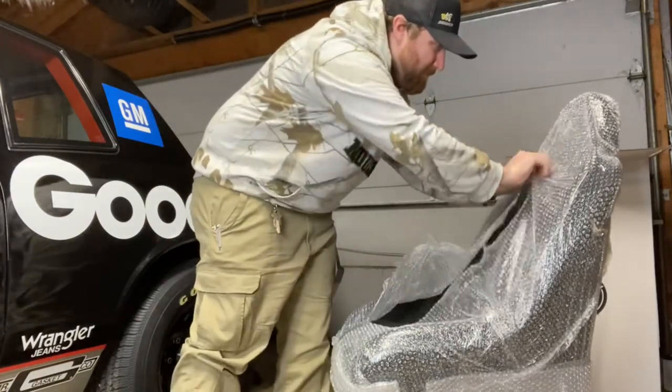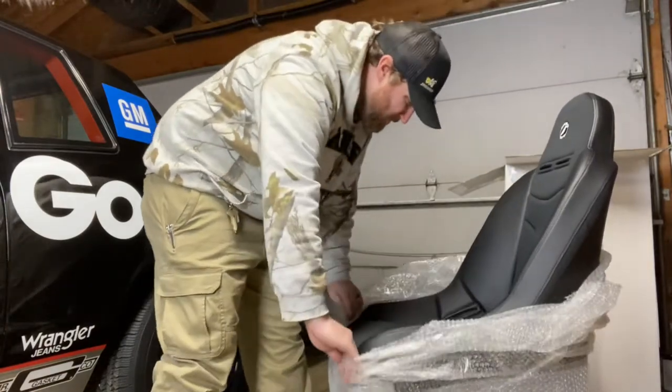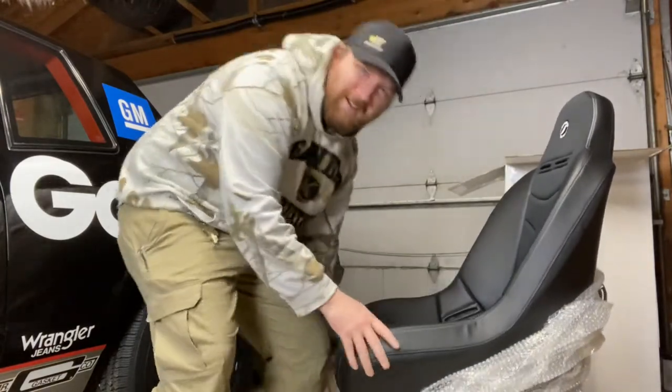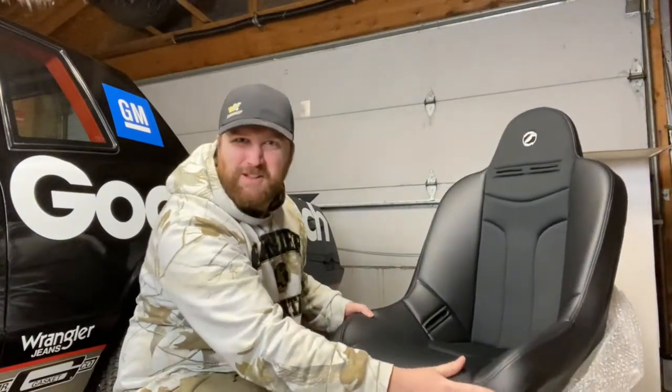I'm liking this — I'm really liking this. I went with the cloth and vinyl. I think it just gives it more of that kind of old-school, kind of racer look.